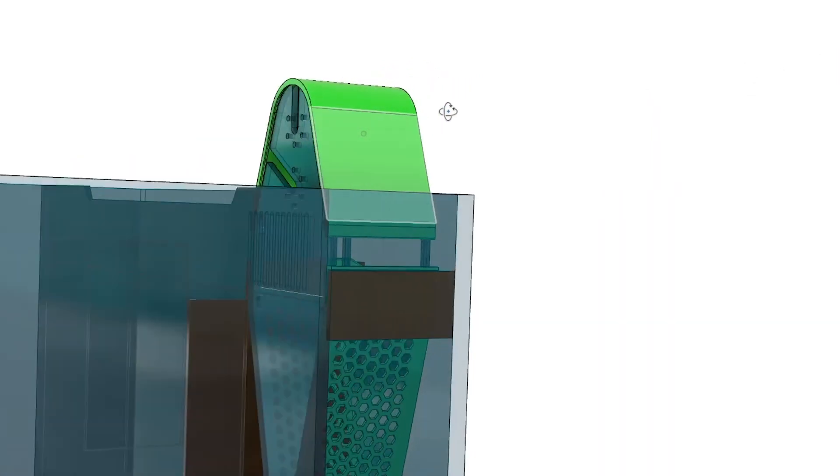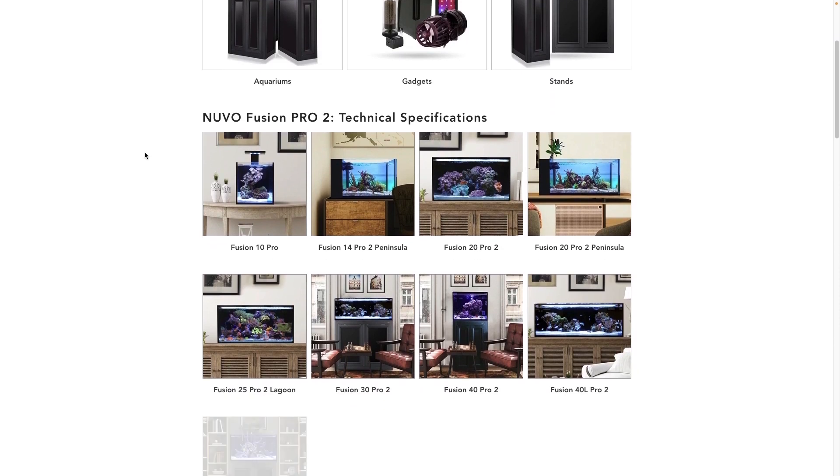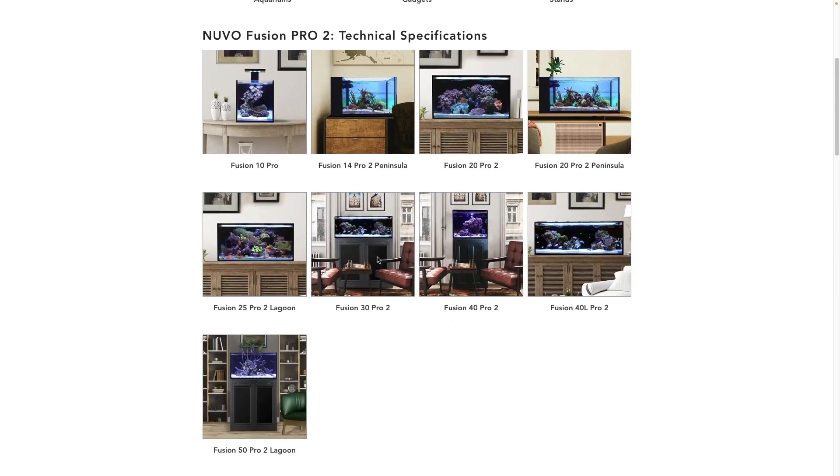In today's video I make a roller mat for the larger Innovative Marine Nuvo Fusion tanks. This would include the Fusion 30 Pro 2, the 40 Pro 2, the 40 Long Pro 2, and the 50 Pro 2 Lagoon.